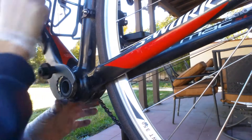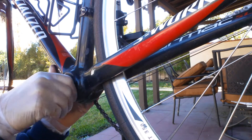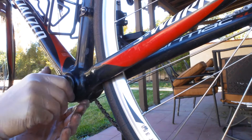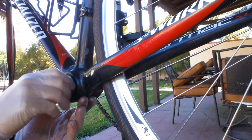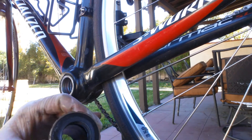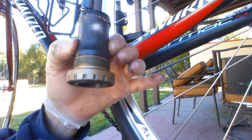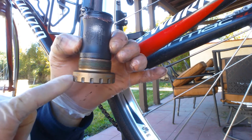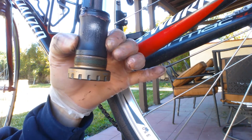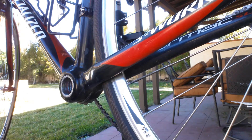Rather than try and remember which side of the bike goes which direction, look on the bottom bracket itself, on the bearings — there's a little arrow that points which direction to turn it to tighten it. It says 40 to 50 newton meters and there's an arrow pointing that direction, meaning that's the direction you go to tighten it. So turn it the opposite direction to loosen it.